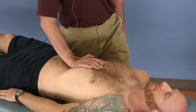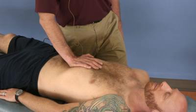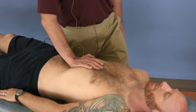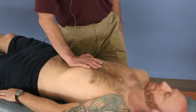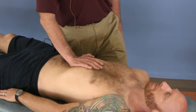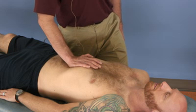That usually is a slow, rhythmic: one, two, three, relax, two, three. And that will be much more effective in moving the lymph fluid through the thoracic duct.